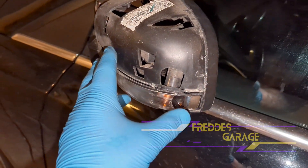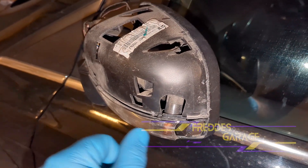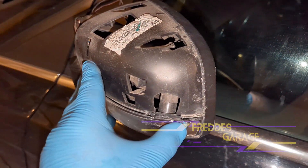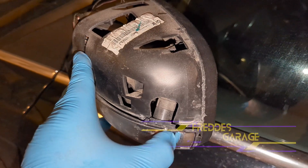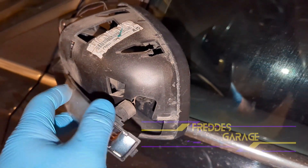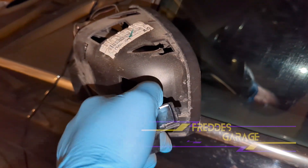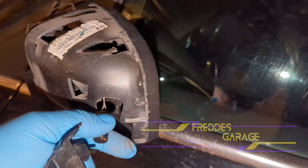So now what you want to do is push on this side like that and remove the bulb.